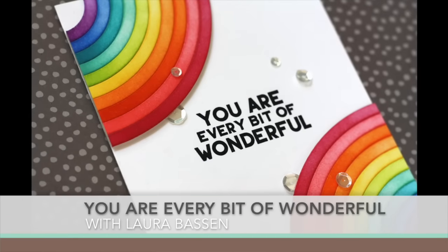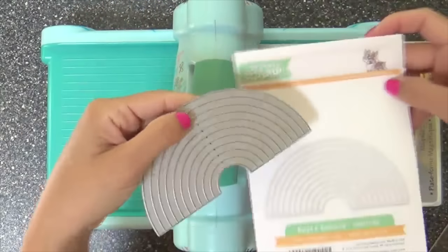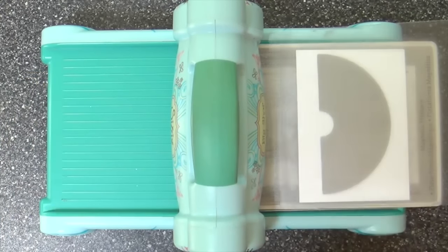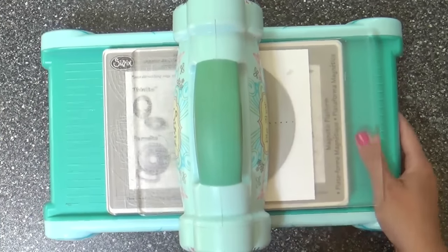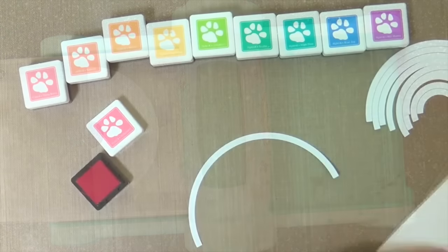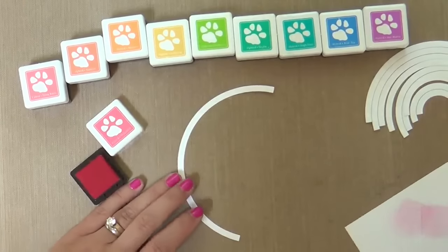Hi everybody, Laura here — so glad you're joining me today! Looky looky, I got a rainbow project! I've got the new Build a Rainbow die from the Among the Stars release, just came out by Simon Says Stamp. I'm loving it — hello me, rainbow, peanut butter jelly — you know where I'm going!